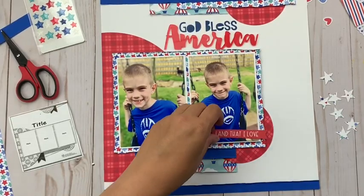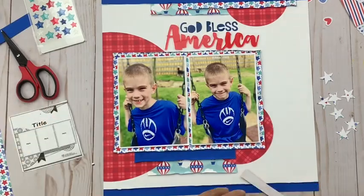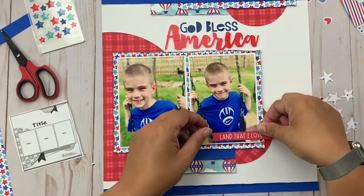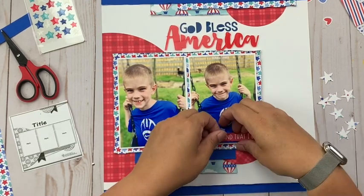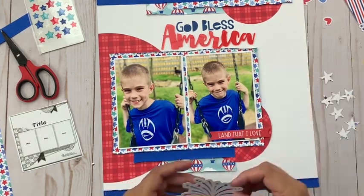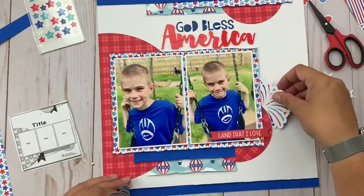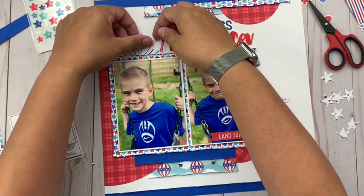You can see I have added my title. These are just some letter stickers as well as an acrylic word from Bella Boulevard — I put on 'God Bless America.' Then I did pull from the kit 'Land That I Love,' which is an ephemera piece, and I thought that just worked really cool to make a title that spreads from the top to the bottom of the layout.